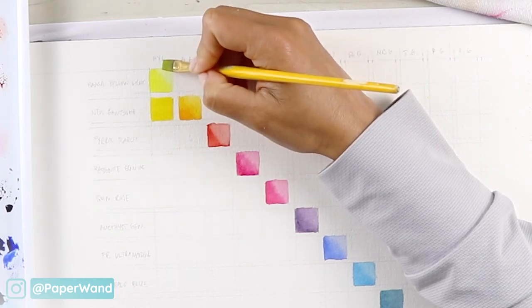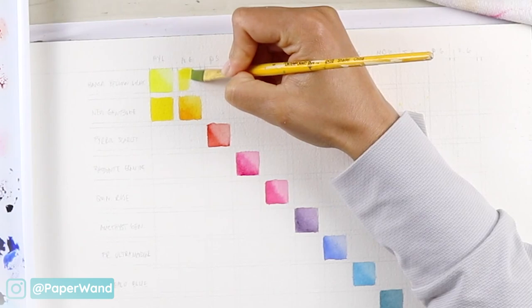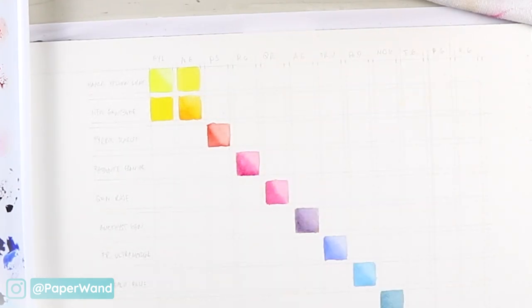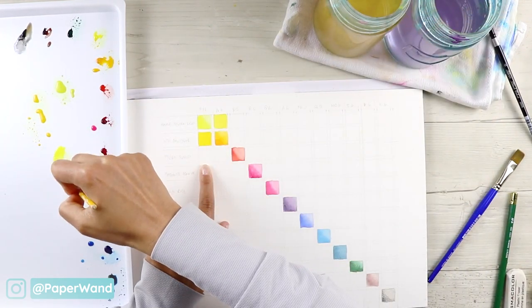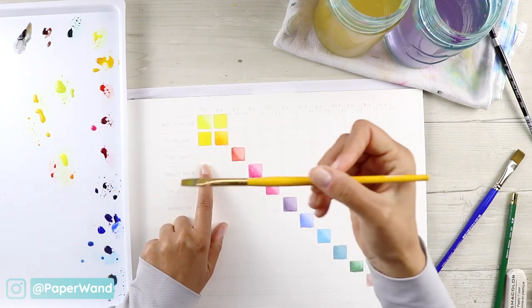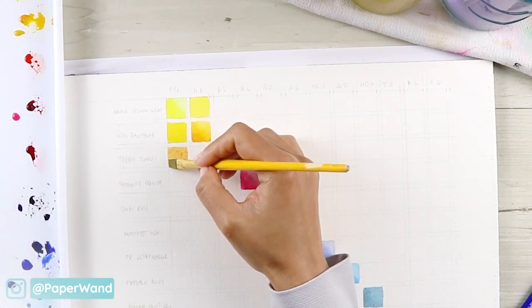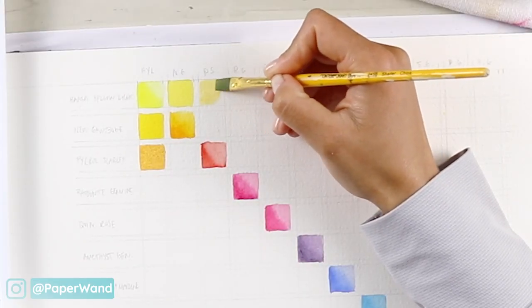There's actually going to be a duplicate square: when you mix Hansa Yellow Light with New Gamboge, there are two spots for that mix — one in the first column second row, one in the first row second column. The first will be the saturated version, and the duplicate will be the diluted version. That way you're not wasting that space — you get a dark version and a light version of each color mix.